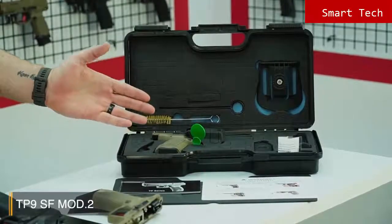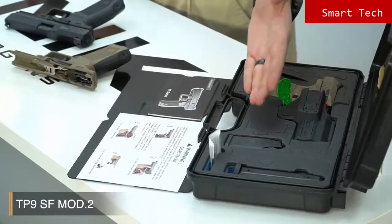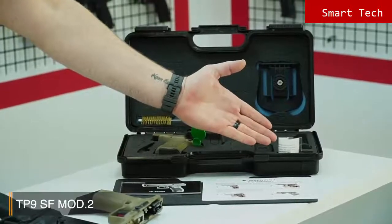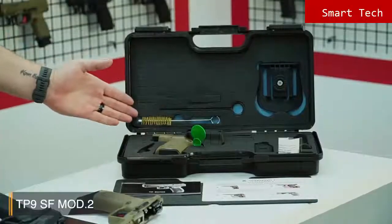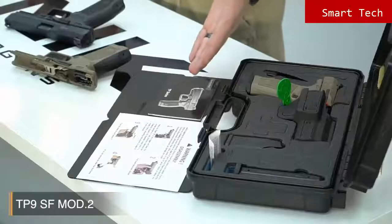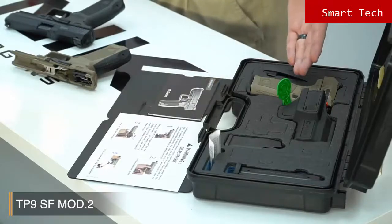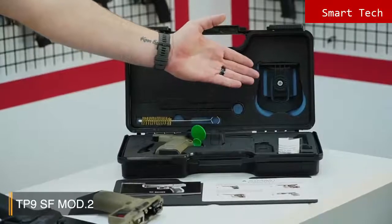Let's have a look inside the case. Like all Canik products, the case contents are very rich. You have a back strap, a chamber flag, a mag loader, a little pin to change the back straps easily, an 18-round magazine, a bore brush, a cleaning rod, owner's manuals in full color, a patent retention holster, and the paddle also comes with the pistol.